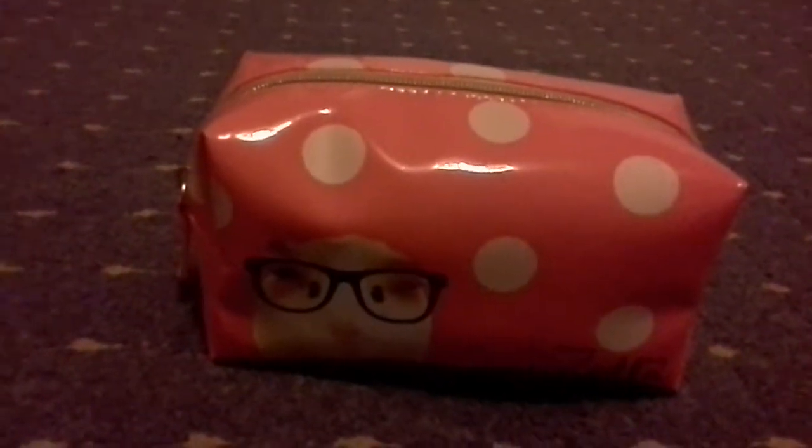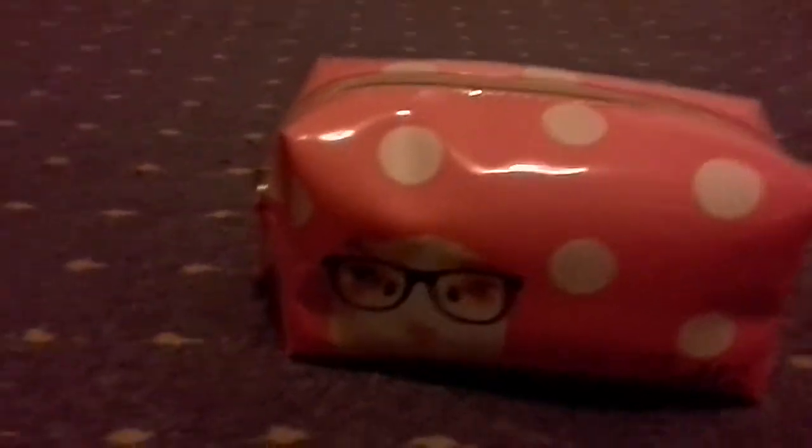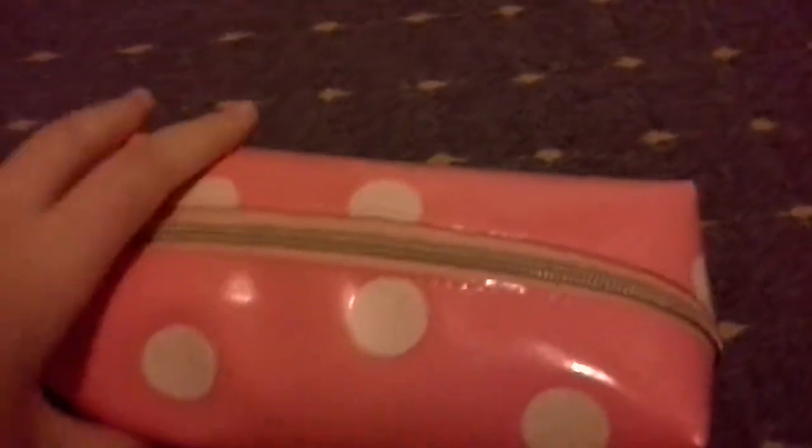So this is a regular to heavy flow tampon user period kit for school. I know you may not need as much as this, or you may need more. You can just tailor it to however you choose — I'm not saying you have to go out and buy all the products I have. Just tailor it to whatever you would prefer. This is just to give her a rough idea.